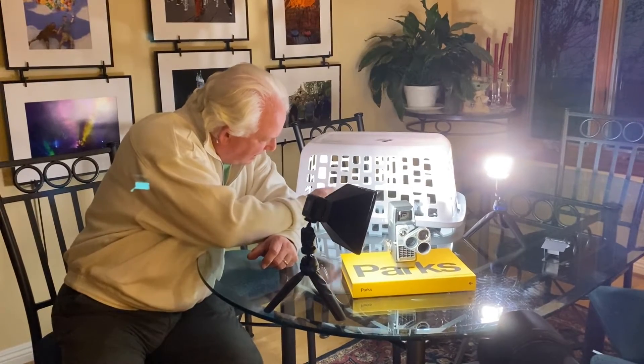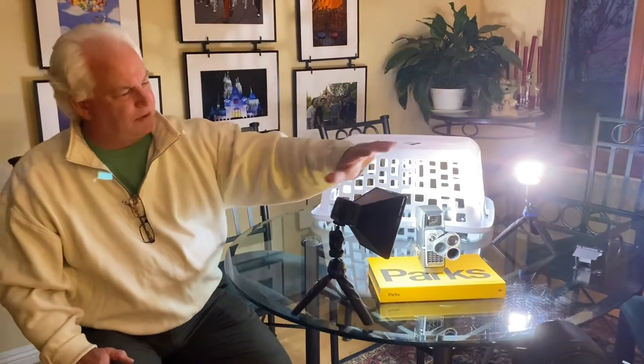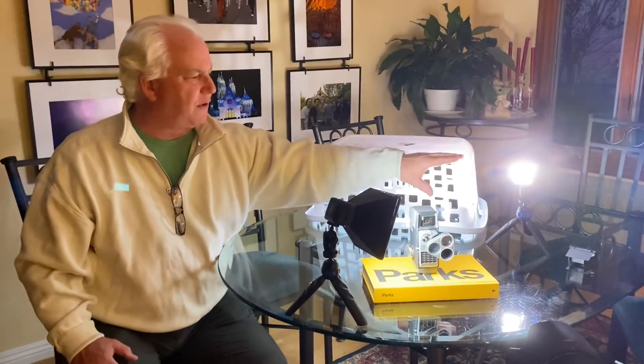One with the softbox, two with the barn doors — one inside the laundry hamper lighting it up and giving us these shapes, the main light with this beautiful soft side light, and then the third one with a real strong backlight.